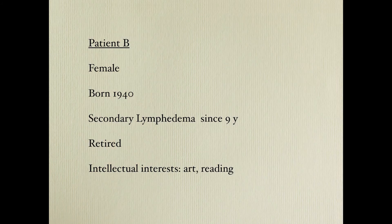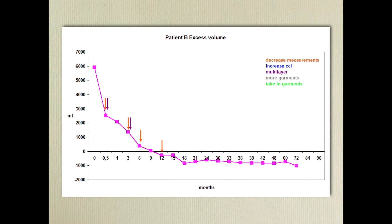Another patient — female, born 1940, with secondary lymphedema for nine years, retired. Here you can see we decreased measurements and also applied multilayer compression on this lady, keeping her at follow-up with a complete reduction.